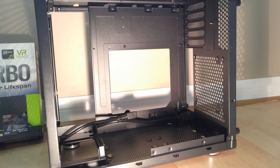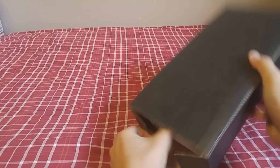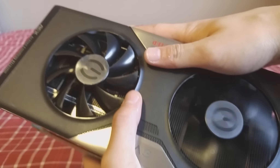My case is the MATX BitPhoenix Phenom. My graphics card is the GTX 650 Ti. I picked it up because it was bundled with three free games. Here you can see that the fans can spin up really, really fast.